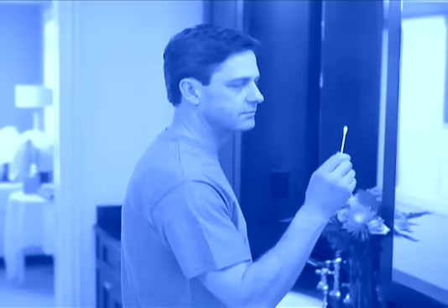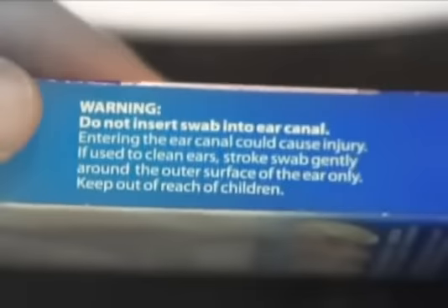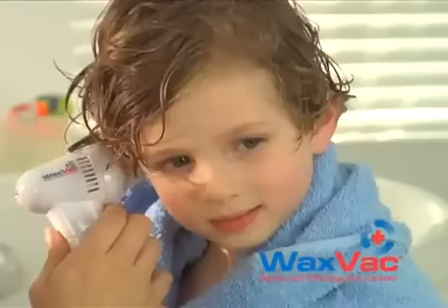We all know we shouldn't use cotton swabs to clean or dry our ears. They even warn us, but we do it anyway. Stop. There's a better way. Introducing WaxVac, the safe and effective way to clean and dry your ears. WaxVac will help your whole family feel better and keep their ears healthier.